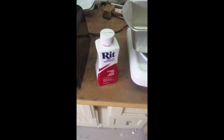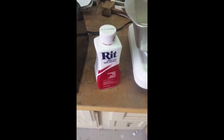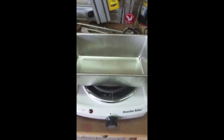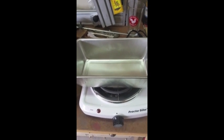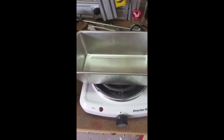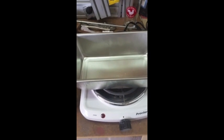While that's cooking, we're going to set up our dye pan. I'm using Rit liquid dye, cherry red. I've got a hot plate and a meatloaf pan. We're going to fill that with distilled water and put about three or four tablespoons of red dye in the water and heat it up to 140 degrees.